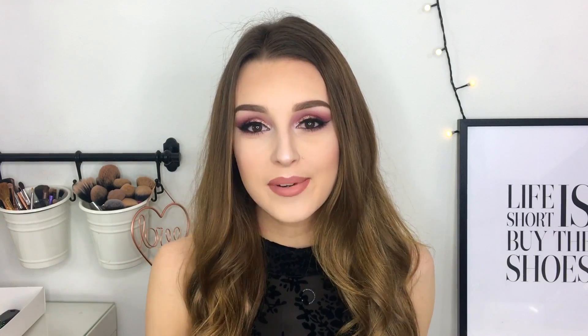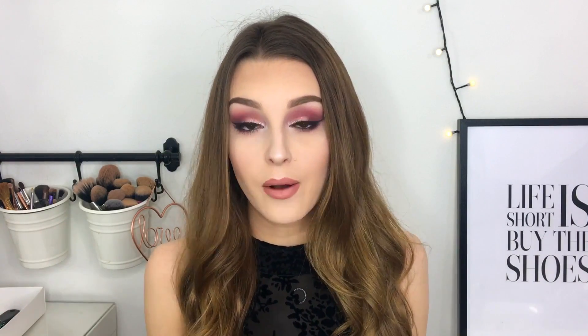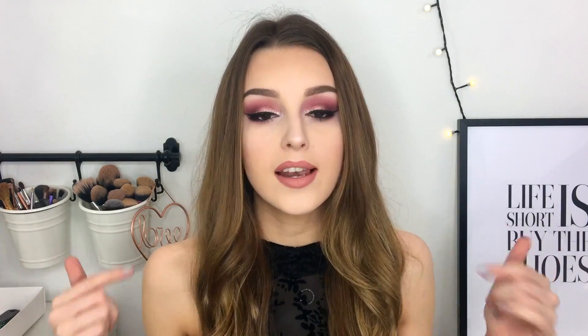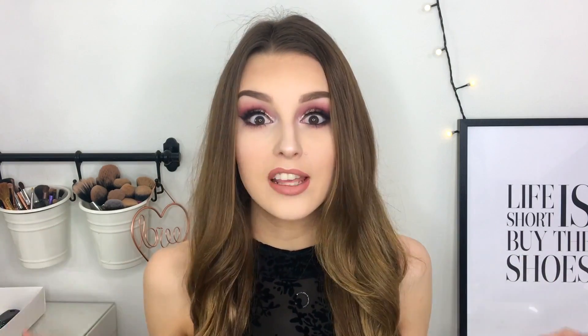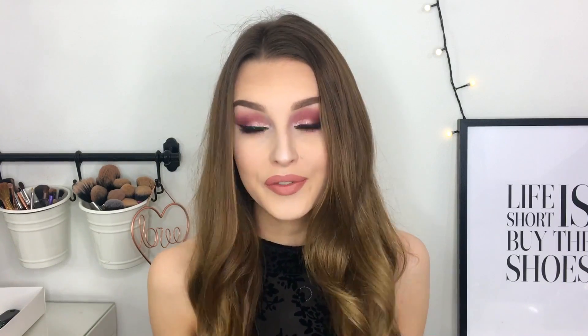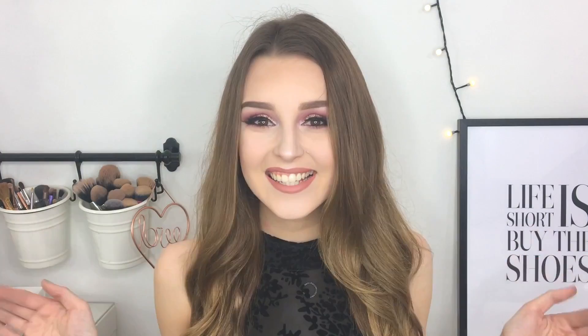If you guys enjoyed this video, please remember to give me a big thumbs up and remember to subscribe if you haven't already. I'll leave all the links down below to Veshven and their website and all the different hair extensions you can get. I'll leave a link for the hair extensions I got and my coupon code down below as well if you're interested in purchasing and want to get 10% off. I think that's pretty much everything I wanted to say, so I'll see you in my next video — bye guys!